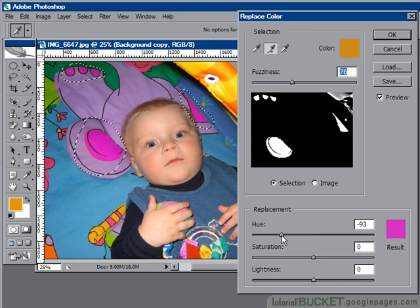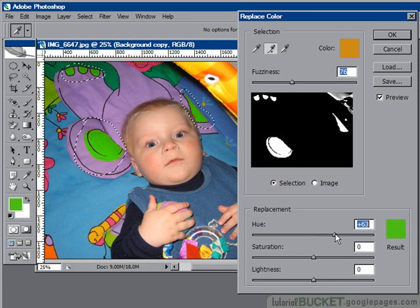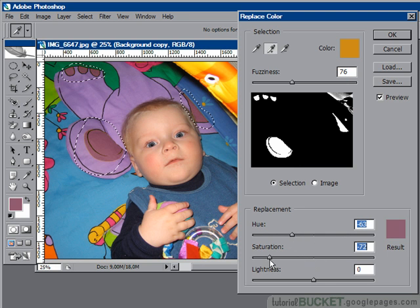The hue control is for the color — you can click and drag to get the exact color you want. Saturation controls how rich the color is going to be. Pull it all the way down and it goes to grey; pull it all the way up and you get insane super-saturated color. I'll pull it down to about minus 30 — that looks pretty good.